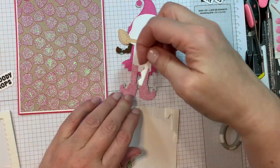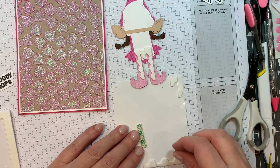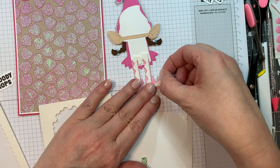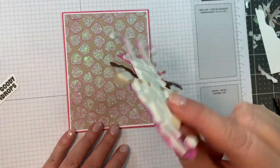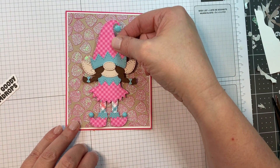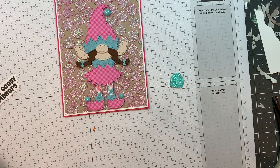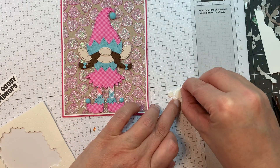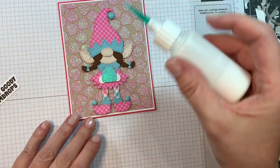I'm going to pop up this little gnome with Stampin' Up Dimensionals, using the edges to use them all up. Then I'm popping her up on this really cute glittery gumdrop background — I blended Distress Oxide Ink onto Nina Desert Storm cardstock and then used the Gumdrop Stencil to apply Glitz Glitter Gel over the whole thing. Now I'm popping her up in the center of the card base. Isn't she sweet? I think these are perfect colors for a non-traditional Christmas card. I'm popping up the little gumdrop she's holding too.